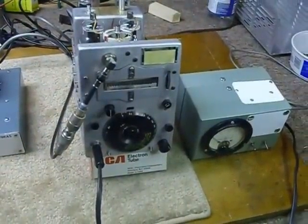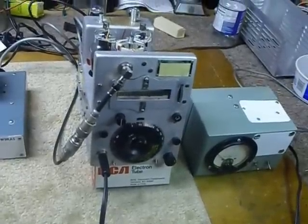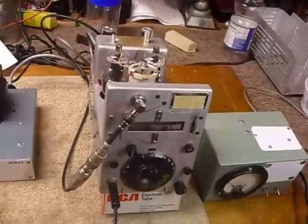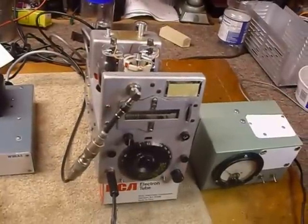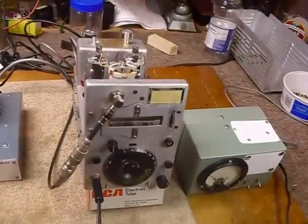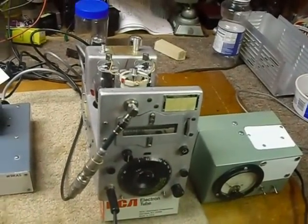Hi, this is Bob. I've been working on the ARC 5 station here — it'll be a complete station when I get it finished. I picked up this transmitter at the Fort Wayne hamfest this year. Today is December 12, 2013, and it was really a cold day — minus 2 degrees Fahrenheit this morning — so it's a good day to stay inside and work on amateur radio equipment.